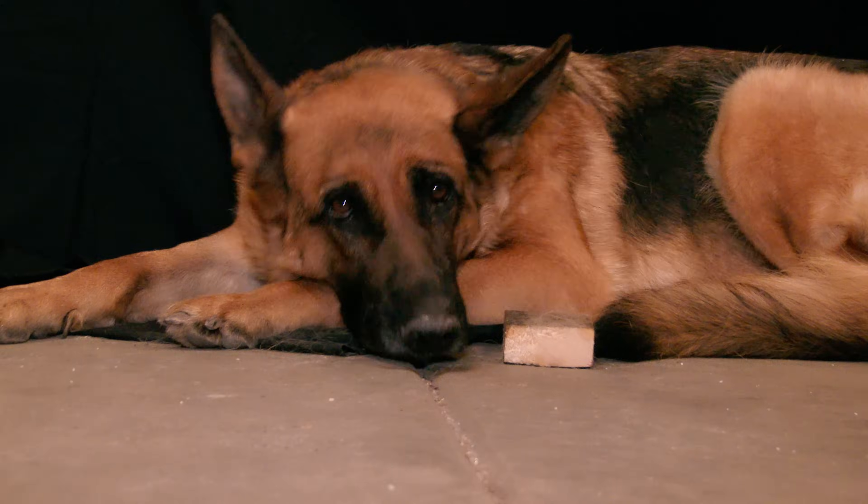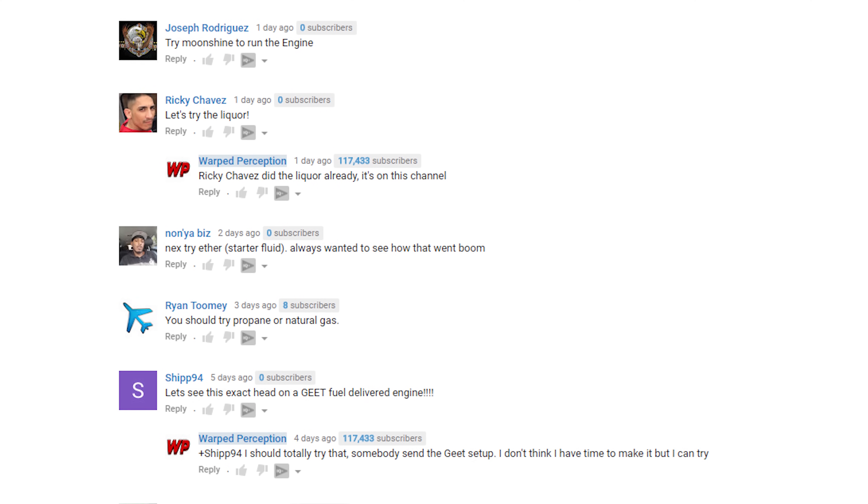But unfortunately I succumbed to all of our viewer requests for different fuels. So we're going to film this one last episode before we blow this whole thing up. And in this episode, trying to remember the different fuels they requested...